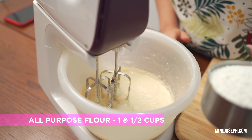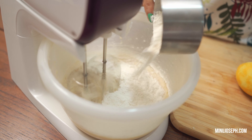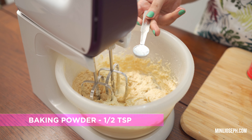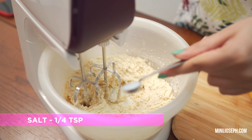Let's add 1 cup of all-purpose flour. 1 teaspoon of baking powder. 1 teaspoon of all-purpose flour.